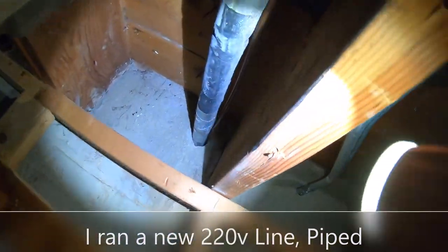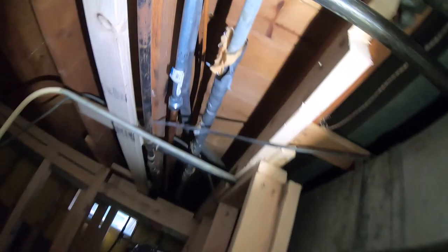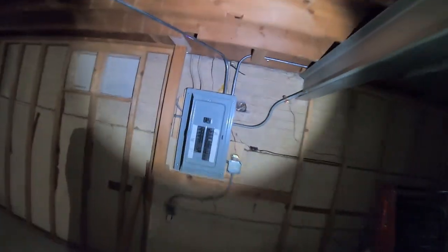This is the new location for the AC, and this is the line set. To the side of it we've got the electric pipe, and this is where it goes — right here, straight shot. Nothing fancy, same lines, same everything. It used to be over here, all the way outside.